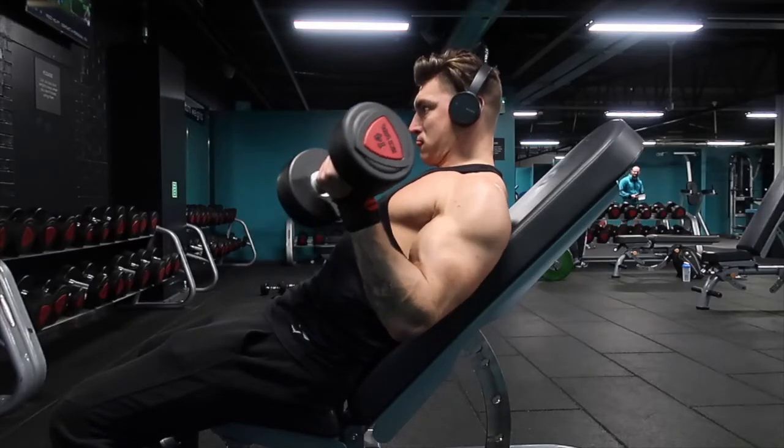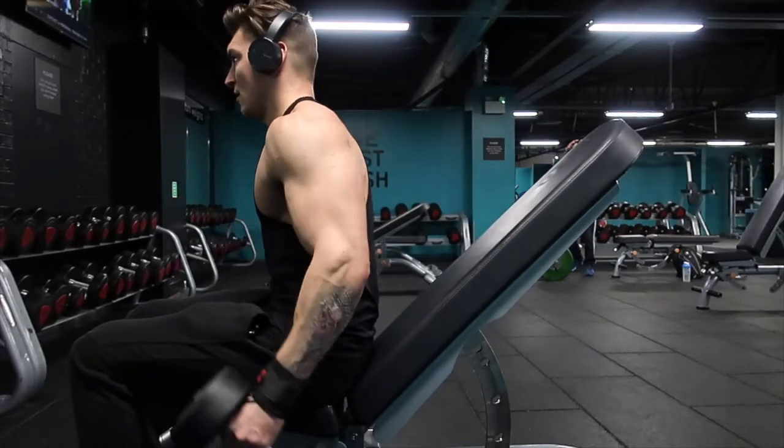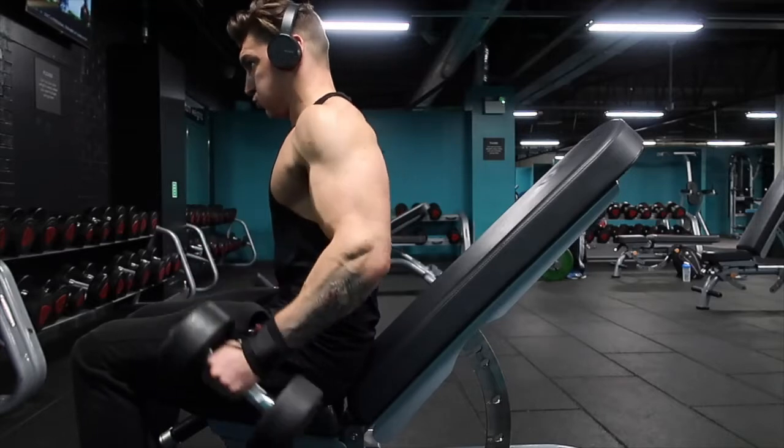Then I'll move on to a superset that I like to include with bicep training: incline dumbbell curls supersetted with hammer curls. I'm really stretching my bicep out and targeting that long head with the hammer curls. Since it is a superset, you'll be getting about 16 repetitions per whole set overall, which still induces that metabolic stress. And that's literally all I'll do for bicep day — four different exercises total: two solid ones and then one superset.